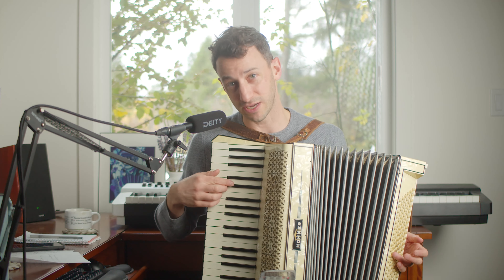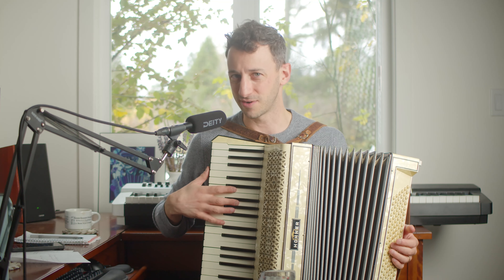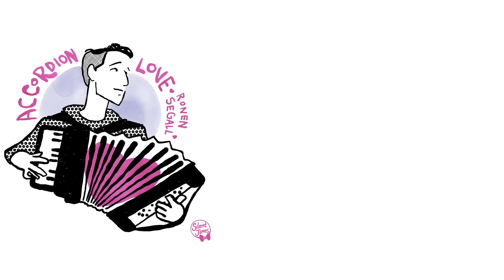I'm super happy with this instrument. I hope you're well. If you're looking to learn accordion, check out accordionlove.com. There's a free three-day trial. We have lots of songs and techniques about how to play this wonderful instrument. Thank you. Enjoy.